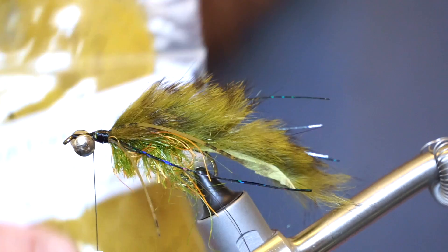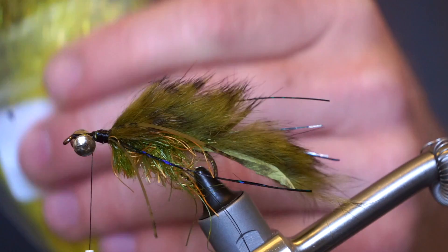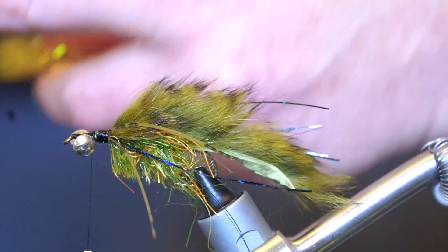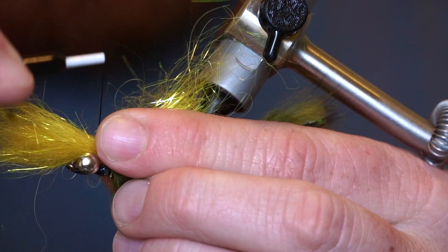Now we will get some golden olive bullfrog dubbing and pull it apart multiple times to align the fibers. Then let's mix in some yellow starburst dubbing to give some flash to this material. Pull the mixture apart a few more times to mix and align the fibers, then cut it in half and mix and align the fibers again. Now tie this in on the bottom side of the hook, right behind the dumbbell eyes.